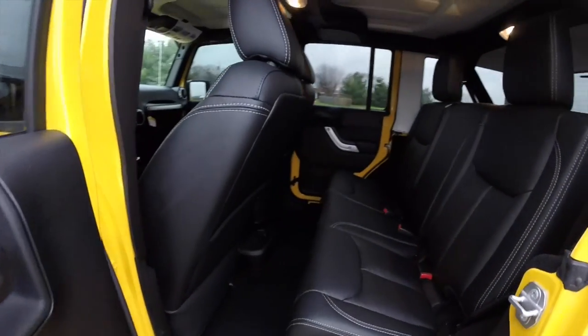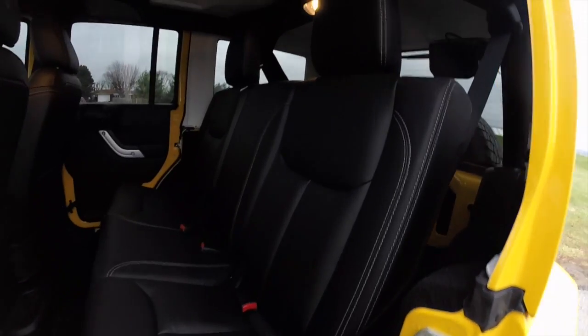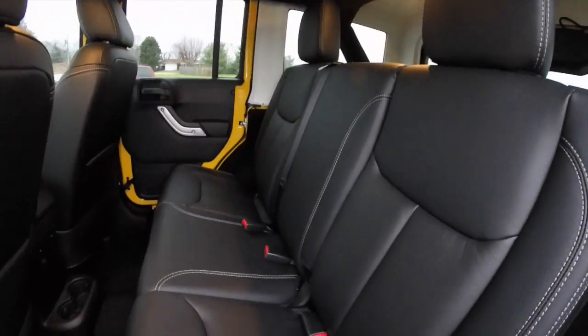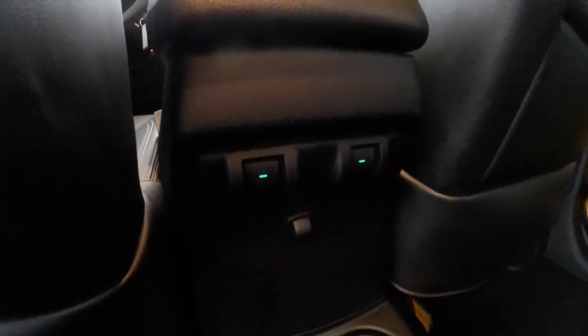Let's take a look at the rear seat. On unlimited Wranglers, the seats seat three across. They do fold in a 60-40 split. The power window switches are located in the console, as well as the cupholders, which are illuminated by a small ambient lighting system.